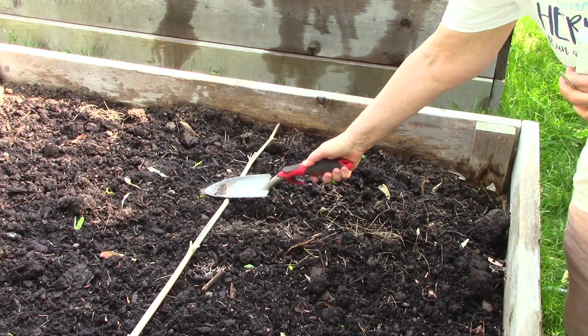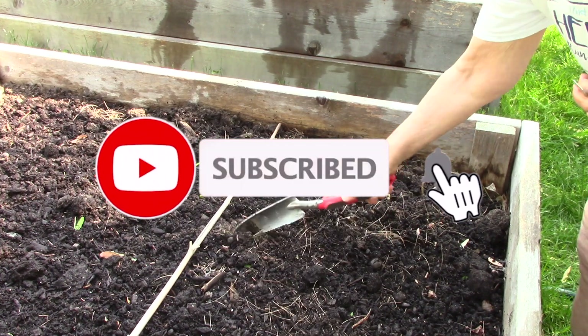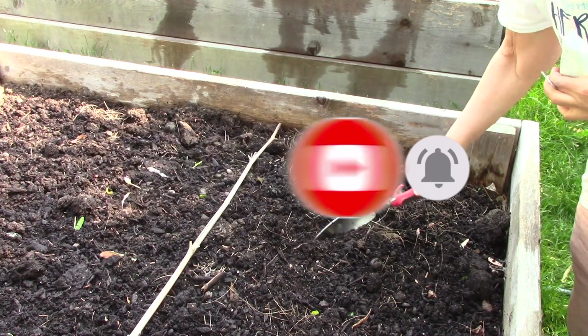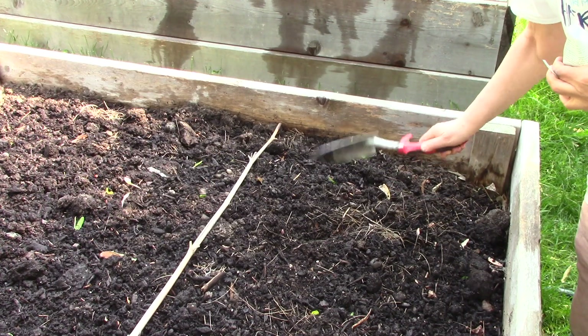I've marked the border of my kale patch here with a piece of bamboo. After watering, make sure you break up any large chunks of compost.